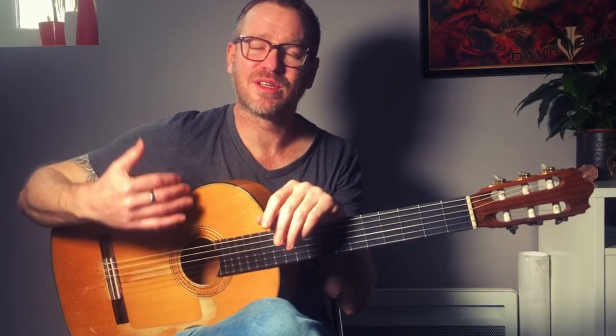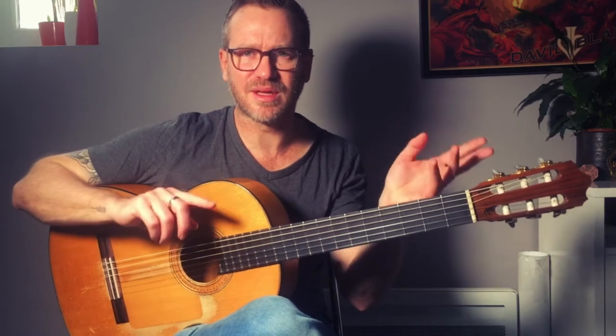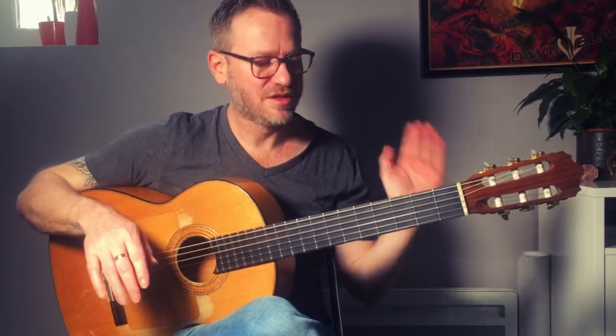Hey everyone, we're going to be looking at how to expand your chord playing using a melody. It's something I've been doing for a long time. It started when I took a course of jazz for a few years. They do a lot of that — play the melody and the chords at the same time, maybe walking bass lines, so it gets pretty hectic. But the concept is cool and the idea can be used on a very basic level.